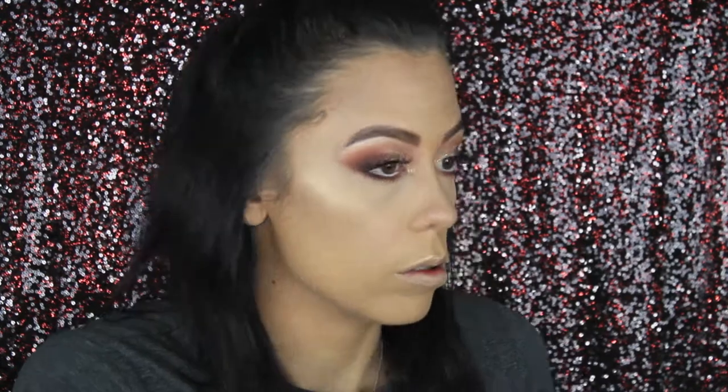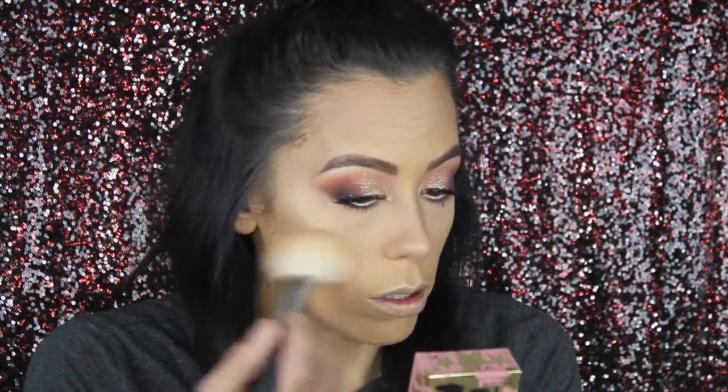We're going to get some blush on — it's not a new product, just my MAC Global Glow Mineralize Skin Finish for the apples of my cheeks. Oh wait, I forgot I was supposed to use the Benefit Gold Rush blush — whatever, I'm going to put it on top. Using my blush brush, I'm dipping into it. You guys, I love the gold in there mixed with the blush. This is gorgeous!